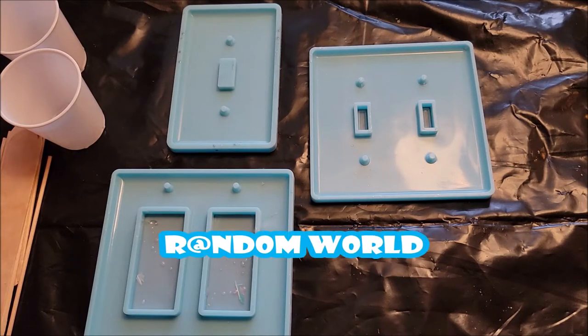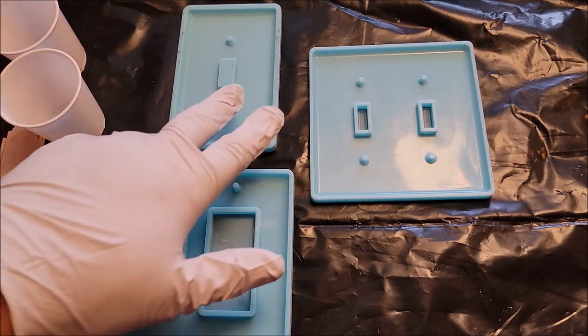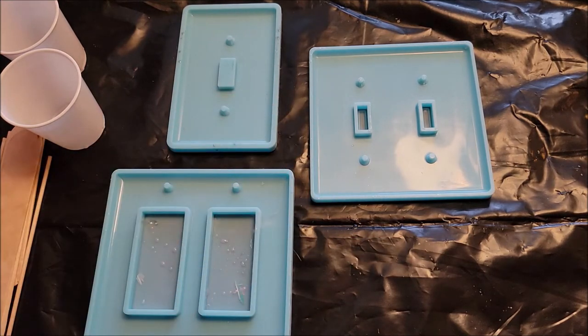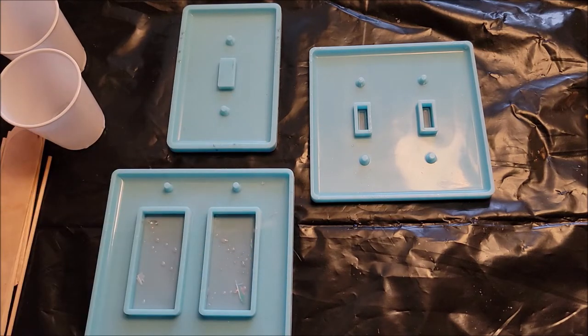Hi, thanks for stopping by my channel. In today's episode we are looking at light switch plates. We are looking at three plates we are going to do. These are going to be resin plates, these are my molds, and we are going to be a little creative.